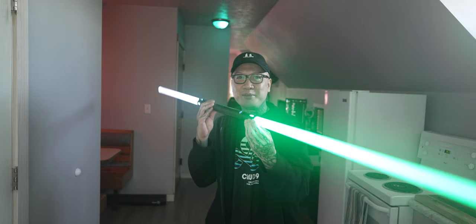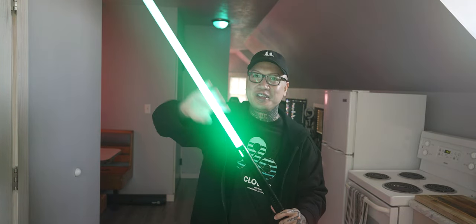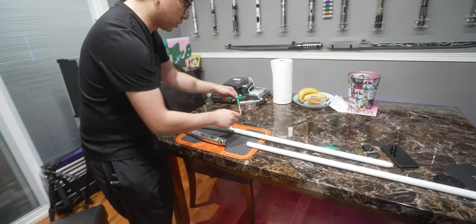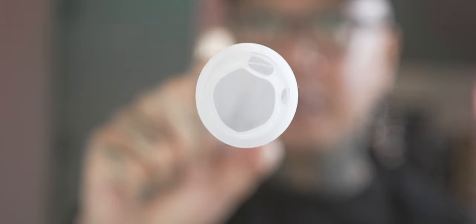The nice thing about baselet lightsabers is that you can actually cut the blade because it's not a NeoPixel blade, so there's no LEDs in here — it's just a tube. The blades are actually held in by four set screws. Most of my lightsabers have two to three set screws, but this one has four. It's just an empty polycarbonate tube — an inch in diameter and the actual thickness of the plastic is two millimeters.